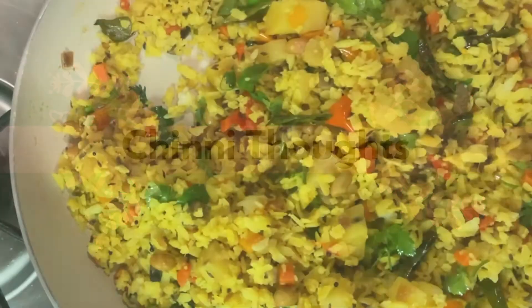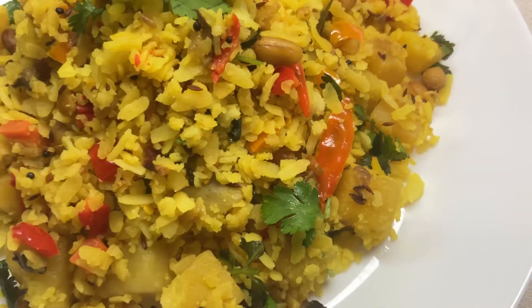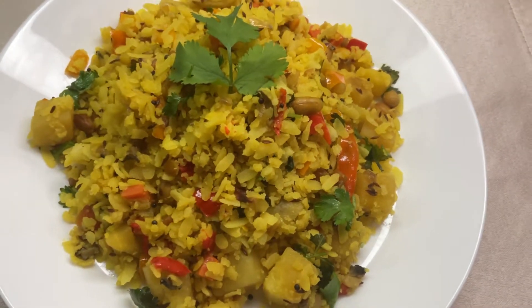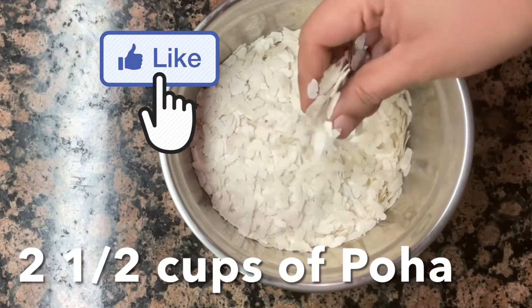Hi, welcome to Chinni Thoughts. Today we have prepared a lot of vegetables for a healthy vegetable dish. It has a lot of taste. Let's take a look at the recipe. I am going to add two and a half cups of water.